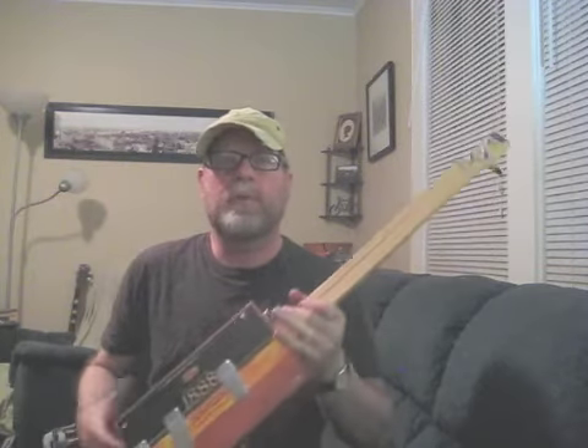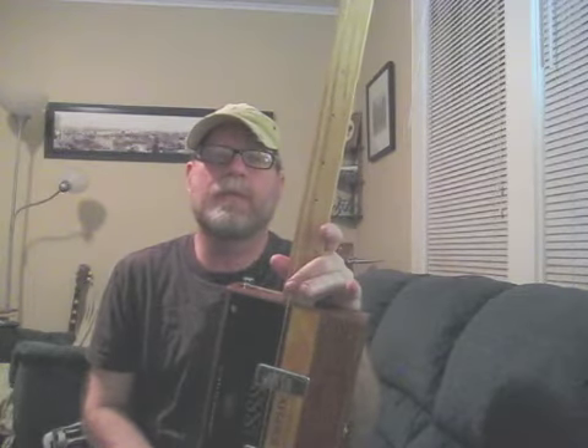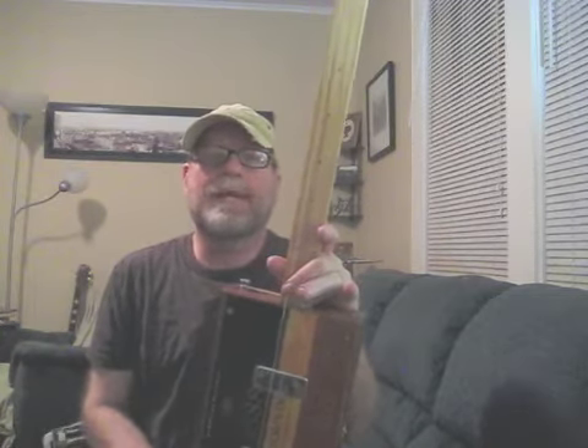I also make boogie board foot stompers, amps out of the smaller cigar boxes, and suitcase bass drums. You get a free slide and a free how-to-play cigar box guitar instructional DVD with every order, and it's shipped worldwide. I've been doing it for eight years now, over two thousand sold. Jagshouse.com — J-A-G-S-H-O-U-S-E dot com.